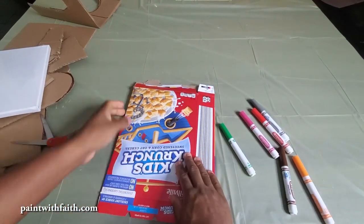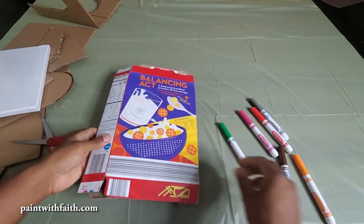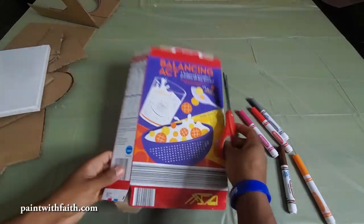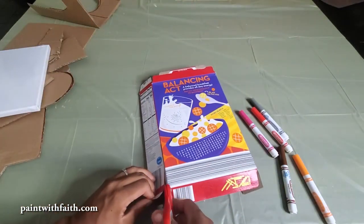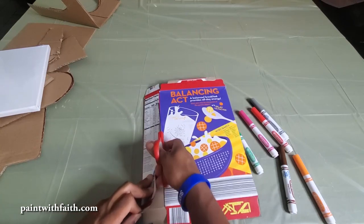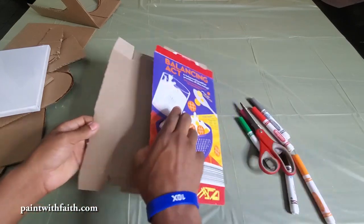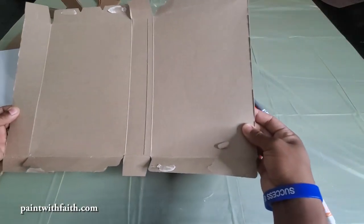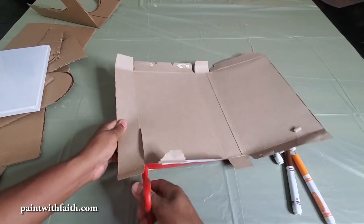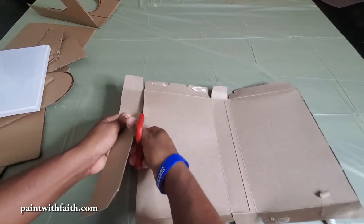Alright, now we have a nice flat box. Next we're going to cut the side piece of the box to open it up so that we can have a nice flat piece of cardboard — just simply cut straight through. This may be easier for kids to cut because it's a thinner box. Now we have the inside of our box. Let's go ahead and cut off this last tab to give us some space to do what we need to do.